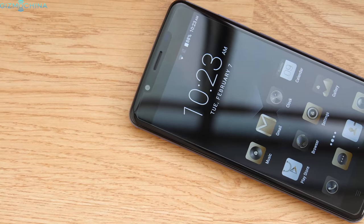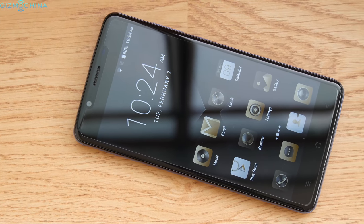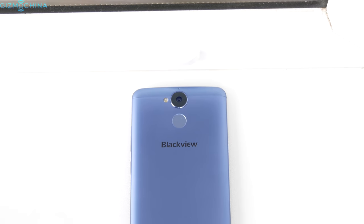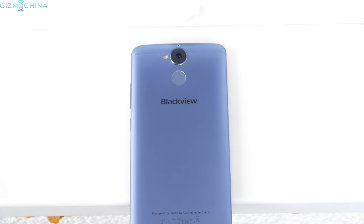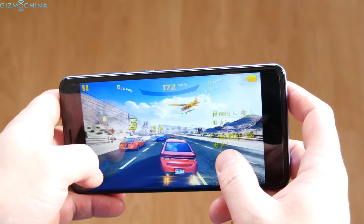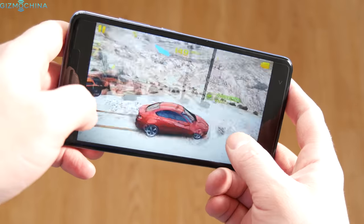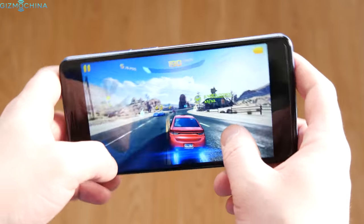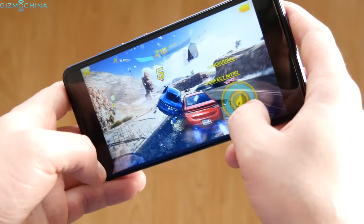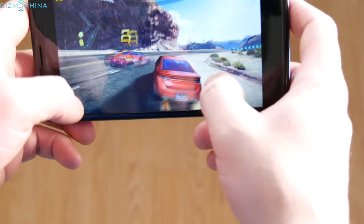The Blackview P2 is quite a powerful device for the price. It ships with an Octa-Core MTK6750 chip clocked at 1.5GHz, 4GB of RAM and 64GB of expandable storage. The gaming performance is good but not great — I had quite a few skipped frames in Asphalt 8 on the very highest graphics settings. On the other hand, the phone handles the game on medium graphics without any issues, and the phone does not have any overheating issues.